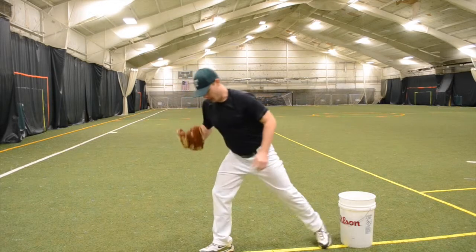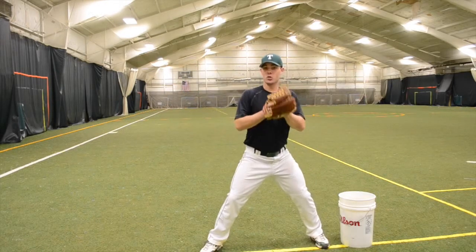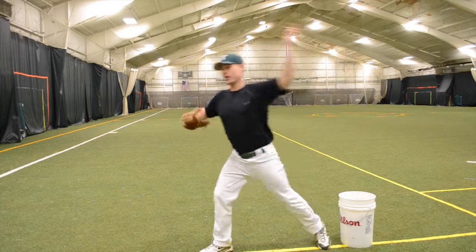Again, very light — we're not trying to throw this hard. On the next drill we're going to put this all together and actually throw the curveball.